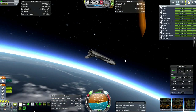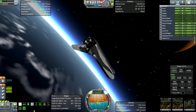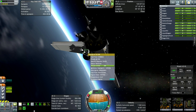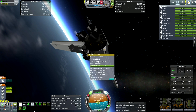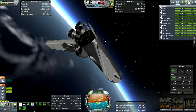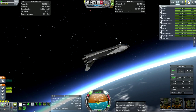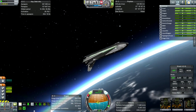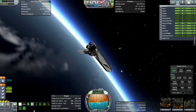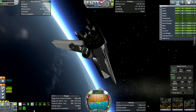Now you see the awesome thrust of the OMS engines — 577 millimeters per second squared of acceleration. These are the Aerojet AJ-10-190s at 26.7 kilonewtons. Cute little engines, take a whole lot of time to burn. Very reliable, of course.